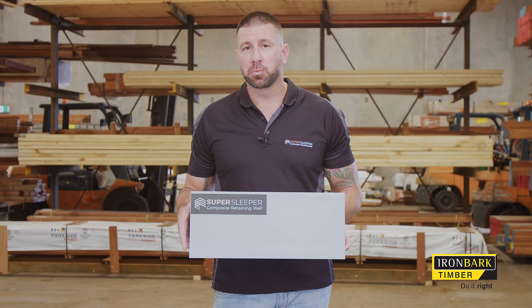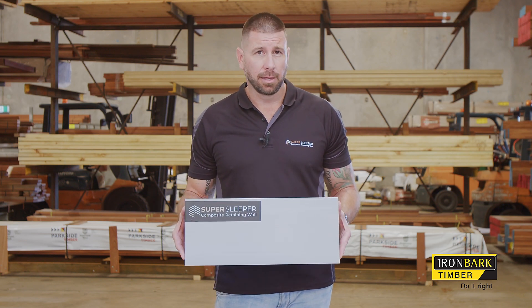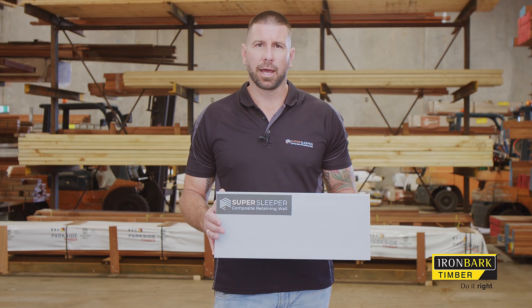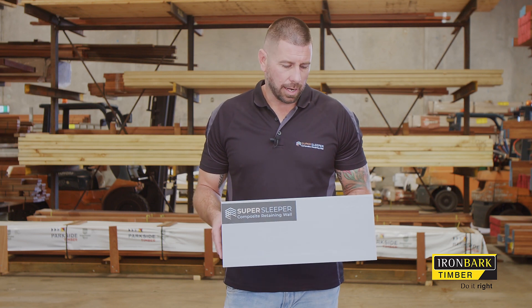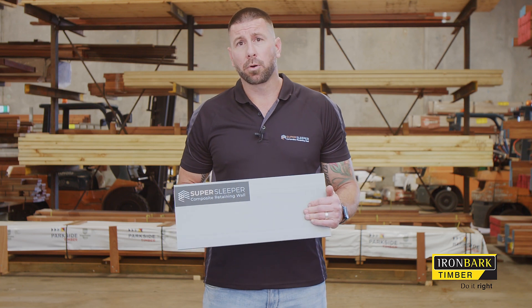Warranty on this product is 35 years. That said, it must be correctly maintained — meaning the drainage system installed behind the retaining wall needs to be correct. Make sure you engage a licensed, appropriately qualified installer. Also, if this product gets excessive UV light, it may pay to paint the product.